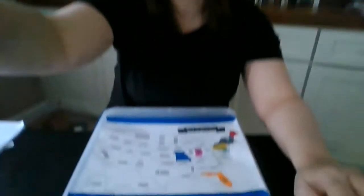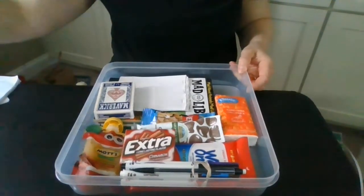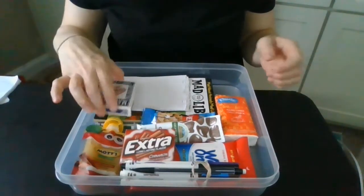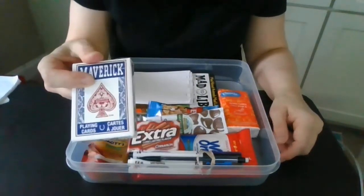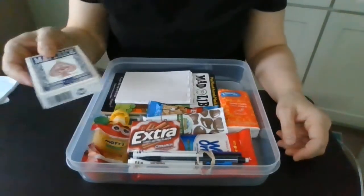I'm going to tilt my screen down so you can see what's inside. This is just a regular plastic box, and here's what I've got — all kinds of things that would help keep me busy or pass the time. A deck of cards is always a great thing. You can play many different card games. My favorite is solitaire, but a deck of cards is easy to pack and take with you.